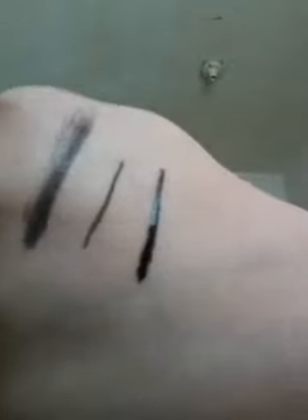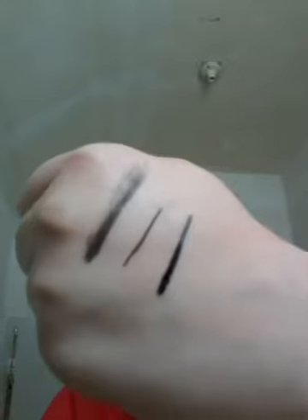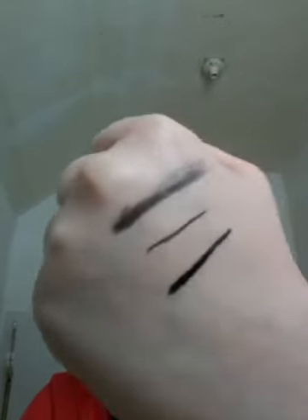Swatches in a minute. So right here is the gel eyeliner, right there is like the tap part of the liquid, and right there is the liquid eyeliner. I hope you enjoyed this video. Bye bye.